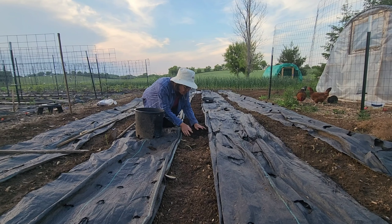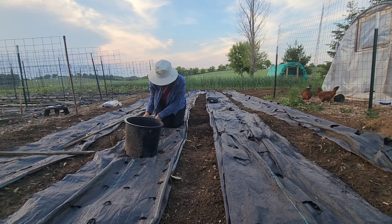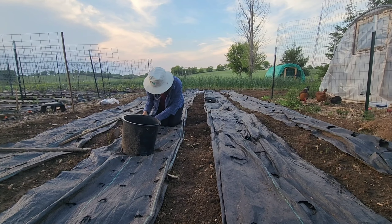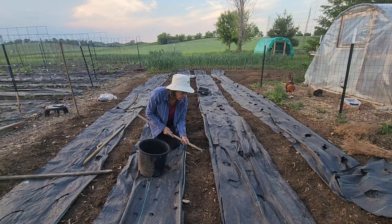This is our second day planting dahlias. The ones we planted yesterday were store-bought from Walmart, and these are ordered online. We'll see what the differences are.